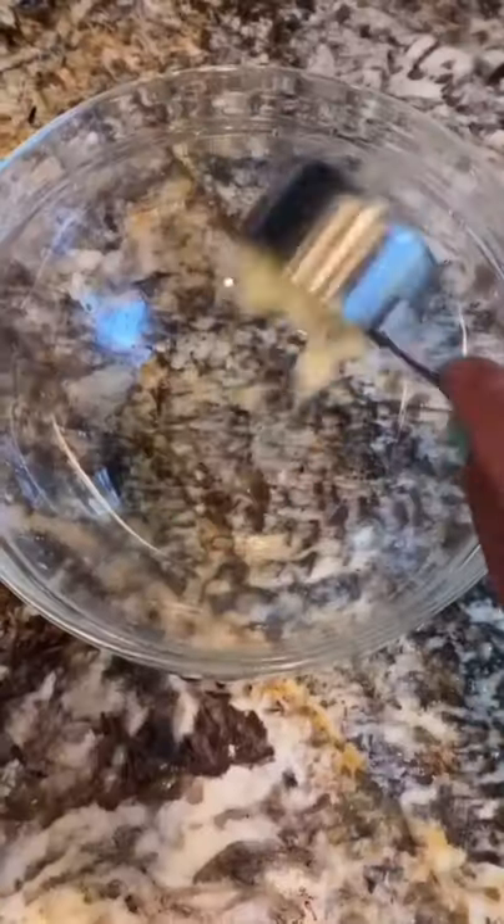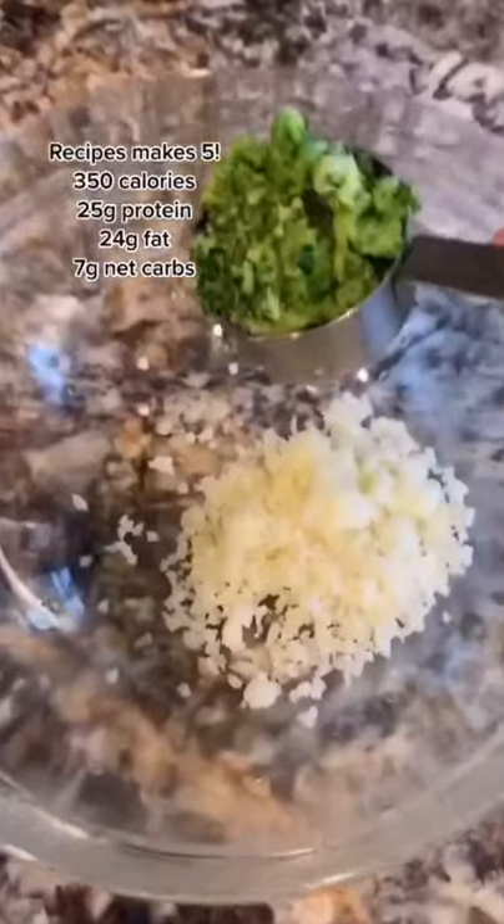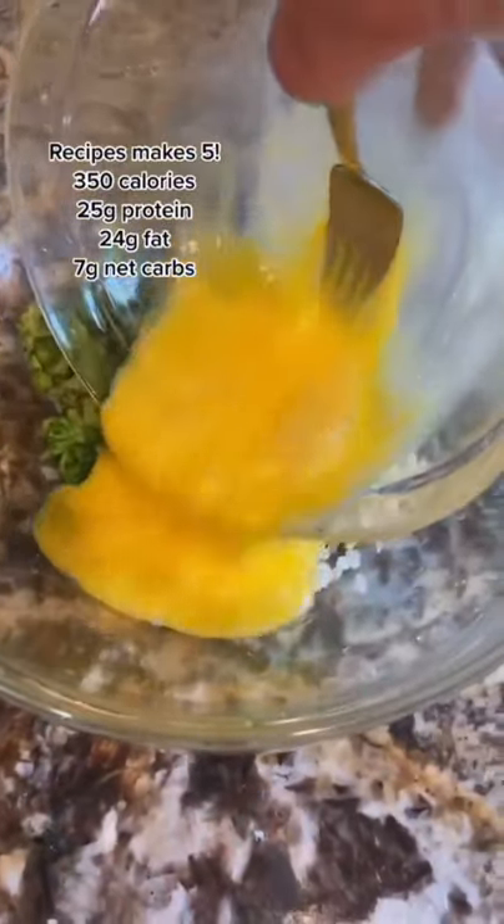Keto breakfast fritters. Let me show you how I made these. Start with half a cup of cooked cauliflower rice. Add half a cup of broccoli. Add three eggs or egg whites, whatever you prefer.